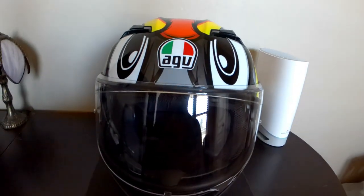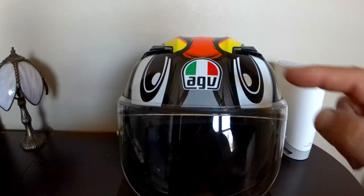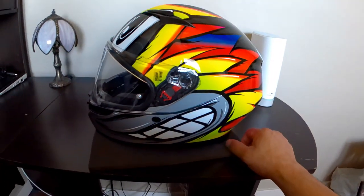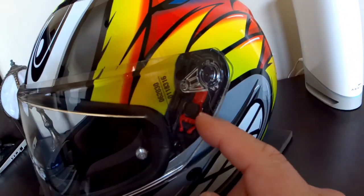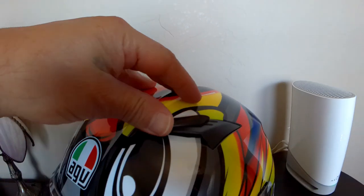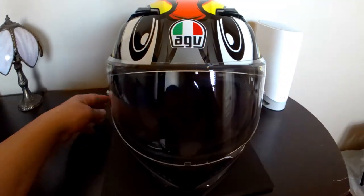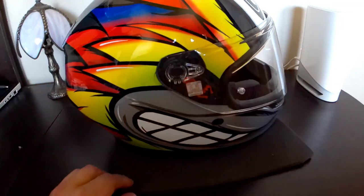I got my new helmet, AGV K3 2.0 Birdie. The Birdie looks really cool — it's got little beady eyes looking down the road and this little grin, which is pretty cool. Down here they have these little pulleys you pull down to take the face shield off on both sides. Up here there are vents. These things feel a little cheap, but for the price of the helmet.